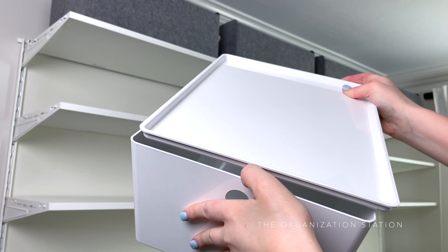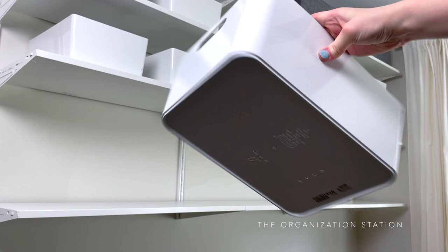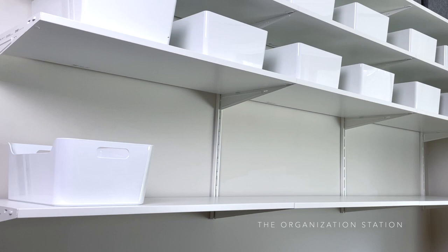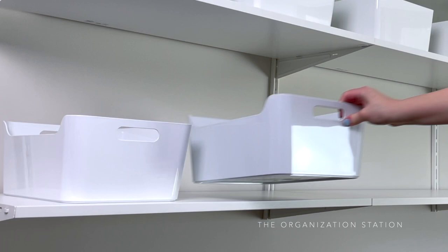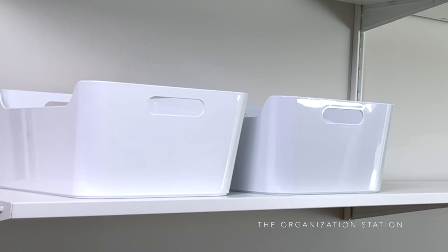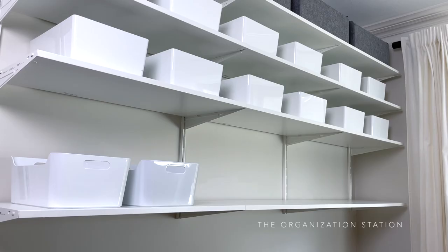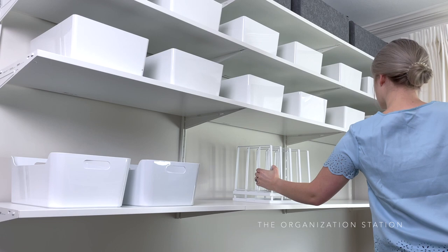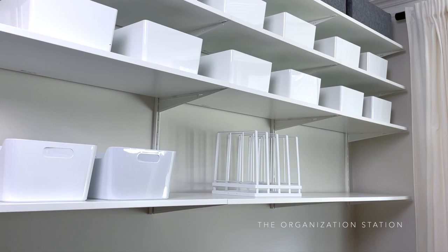IKEA's VARIERA bins are used for our inboxes — there are two, one for myself and one for my husband. These are very useful: a great place to put mail, receipts, notes, and other random paperwork we haven't had a chance to address yet. When we get the chance, we go through them and clean them up. The final organizing tool I used is a wire pan organizer from Target, which I talked about in my 'Five More Great Organizing Products from Target' video. It's extremely sturdy, aesthetically pleasing, and of course functional.